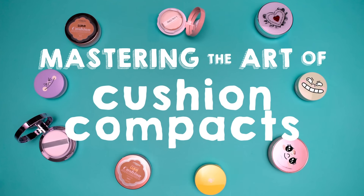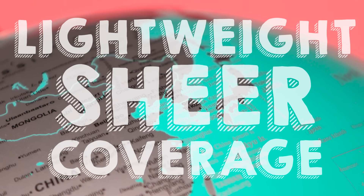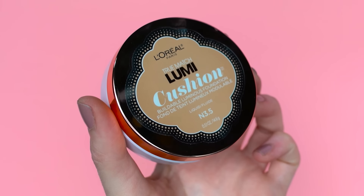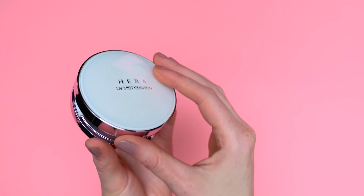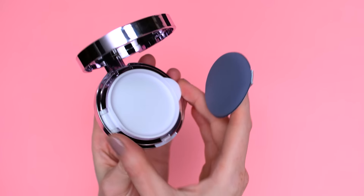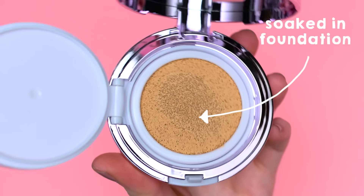If you're new to Cushion Compacts, here's a quick 101. They originated from Korea and normally they provide a lightweight sheer coverage. The packaging is bulkier than your average compact because it has to create an airtight seal to keep your cushion fresh. If you look inside, you'll find an applicator, which is usually a dense antibacterial circular sponge, and a porous sponge that's soaked in foundation, BB, or CC cream.